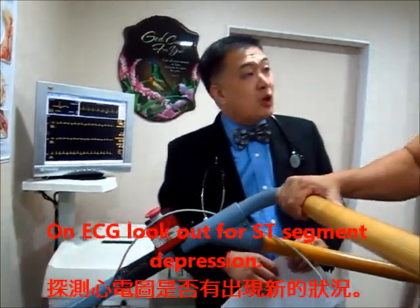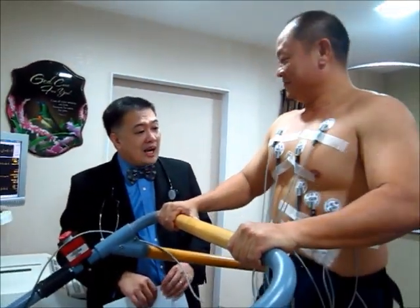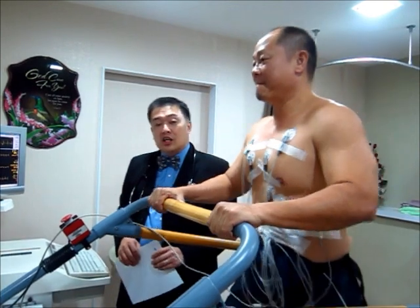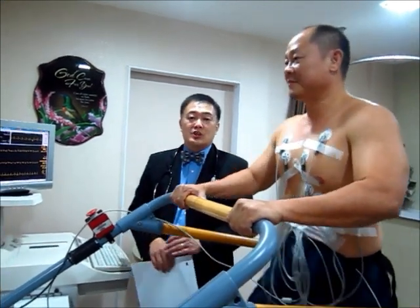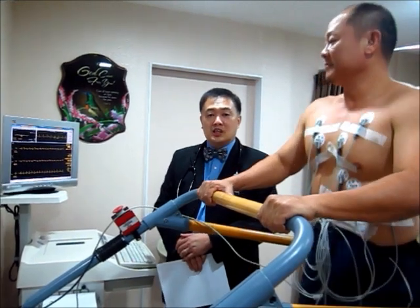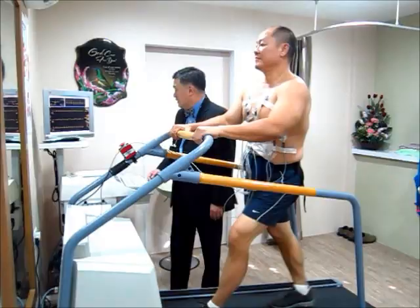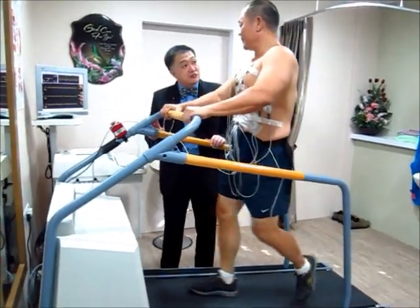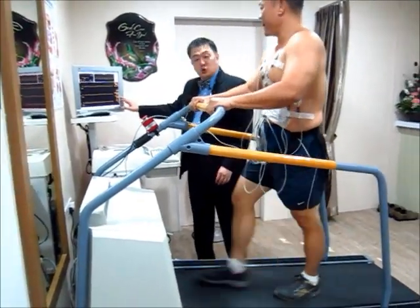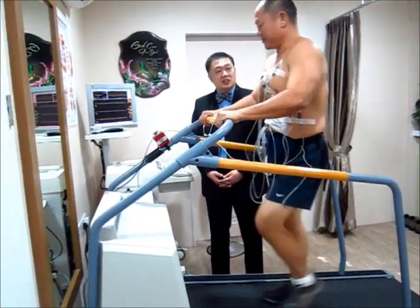Mr. Koh, are you feeling alright? Any problem getting breathless? How are your legs? Excellent. Mr. Koh is feeling perfectly fine and can cope with this level of stress, so I want him to continue with the treadmill. Mr. Koh, in another 15 seconds you will finish stage 2 — the machine will rise and the speed will become faster.